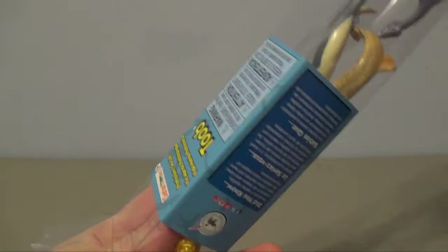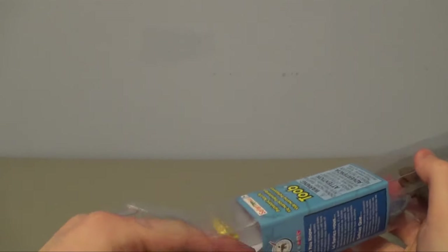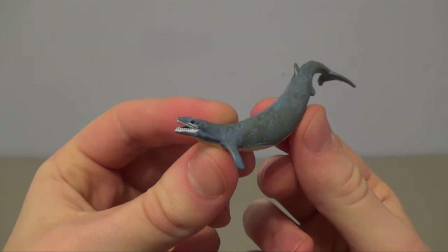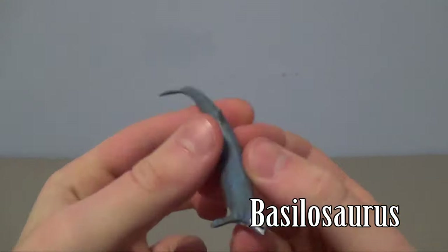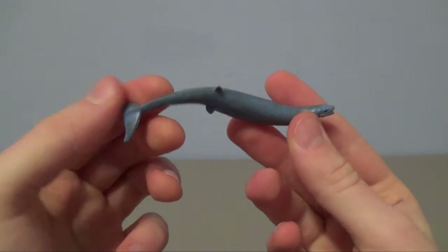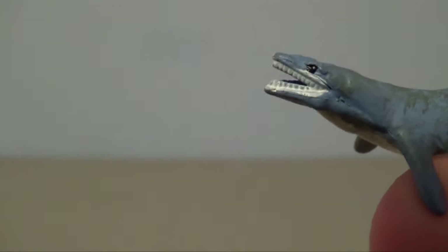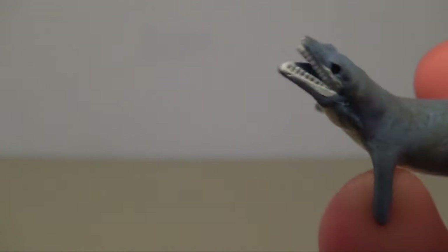Let's reach in and see which one we get next. Ah, this is the Basilosaurus! Here's the Basilosaurus, which is a giant carnivorous whale that lived after the dinosaurs. This looks great – I think the color scheme is great on this one. Let's take a closer look, starting off with the head sculpt.